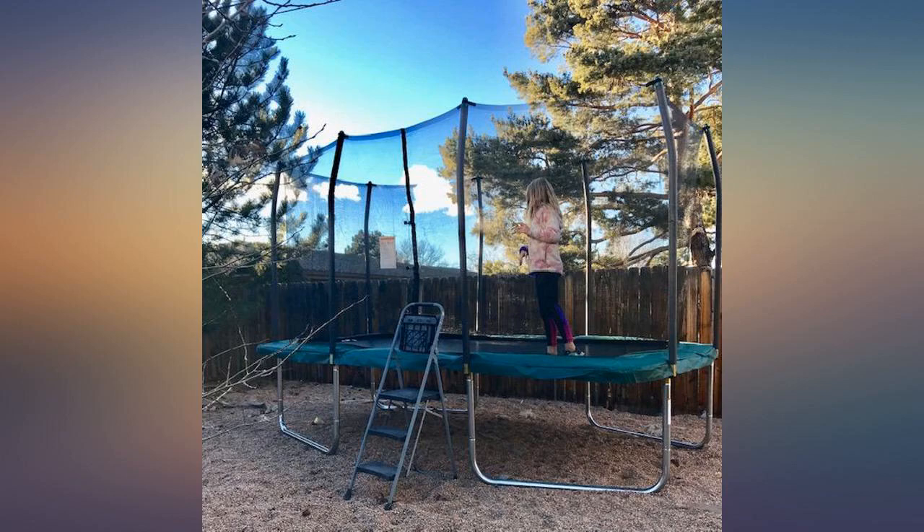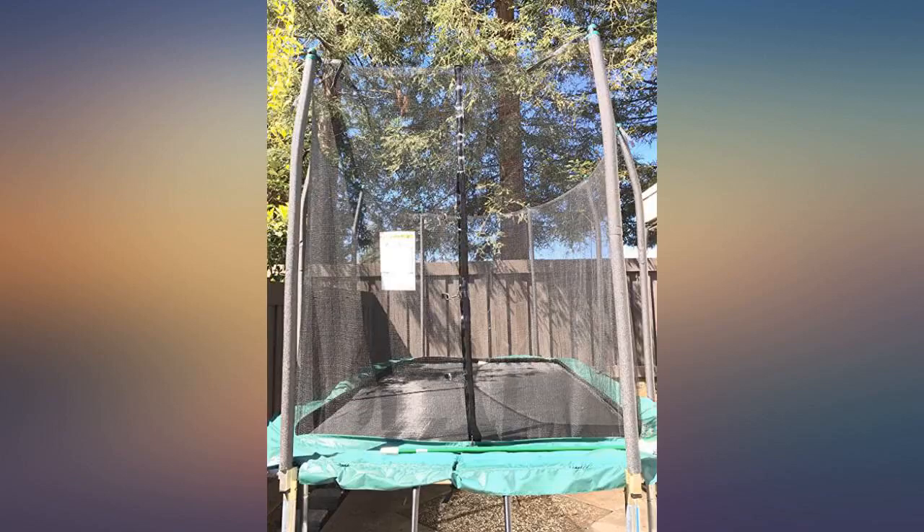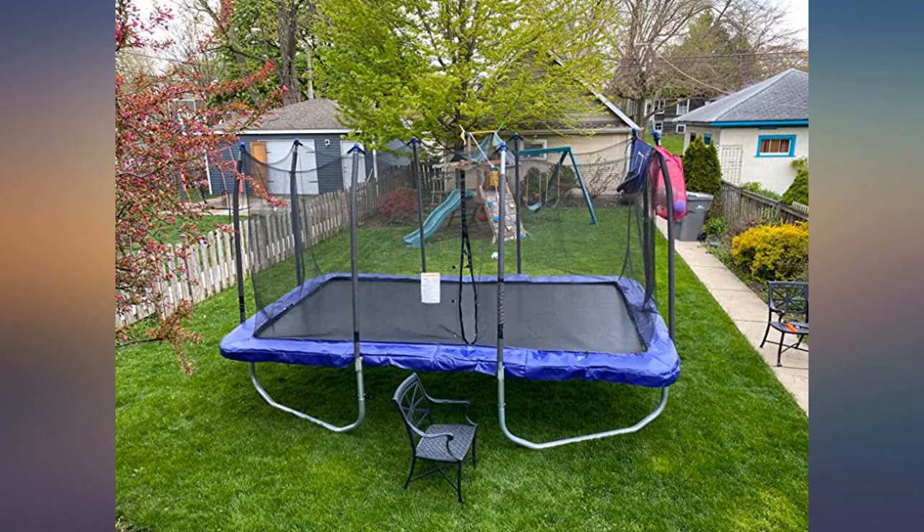I have 3 boys, 14, 11, and 7. This has been the best purchase ever. I will admit, we almost returned it — initially it seemed like the mat was too small for the frame.